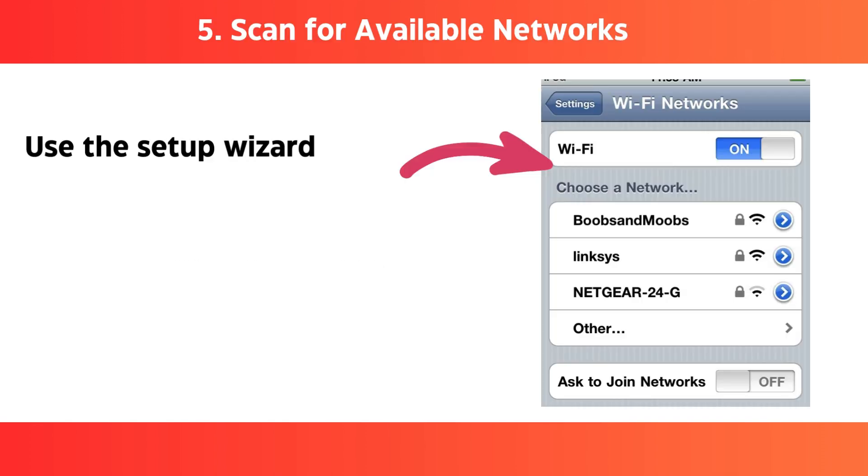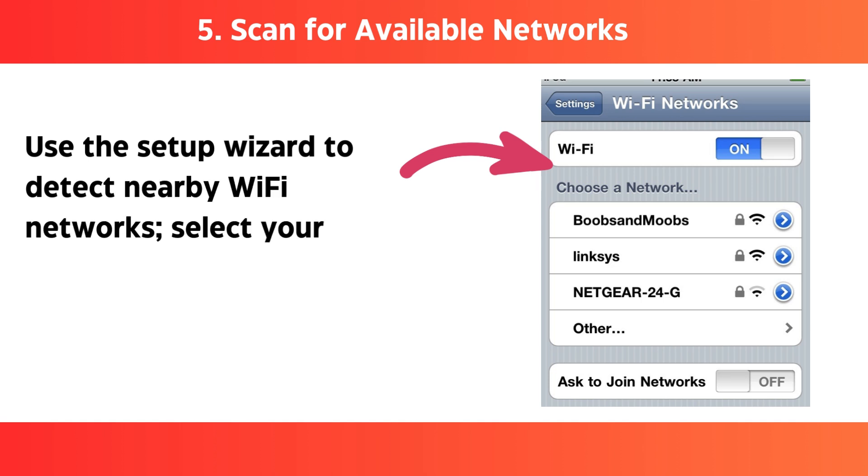Step 5: Scan for available networks — use the setup wizard to detect nearby Wi-Fi networks, then select your router's primary network.